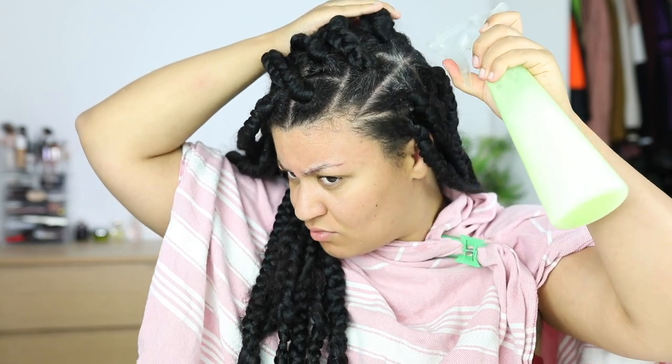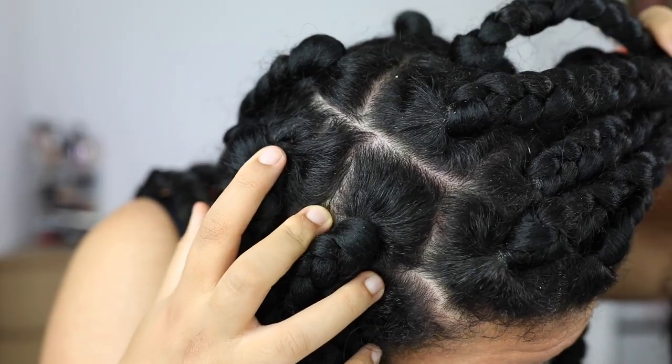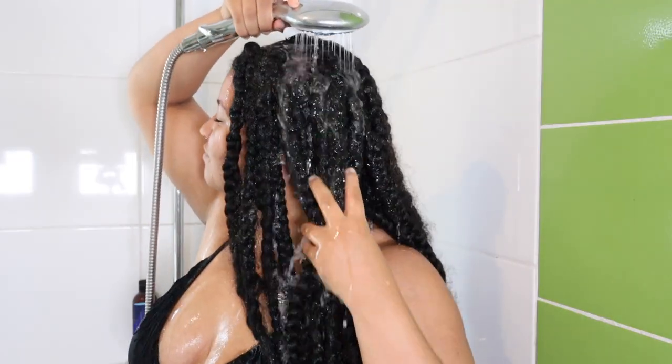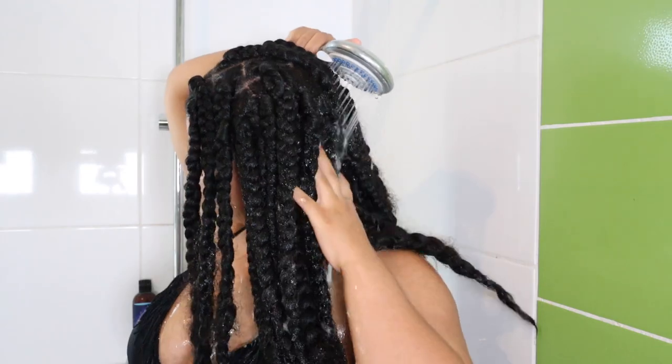Hey, what's up? It's your girl Amber. In today's video I am going to show you my braids wash day routine. If you want to see how I maintain these jumbo box braids, keep on watching.